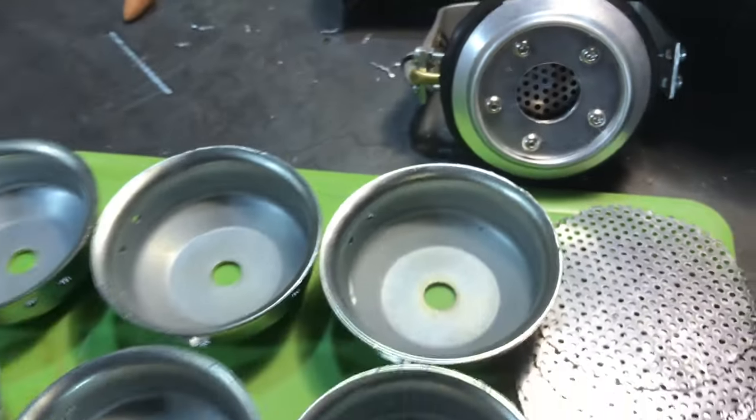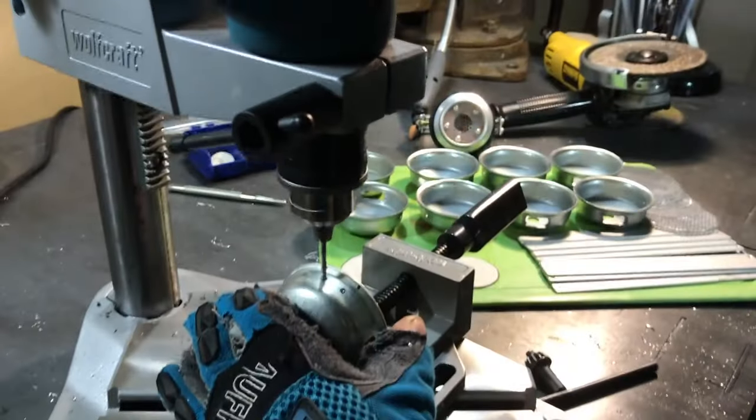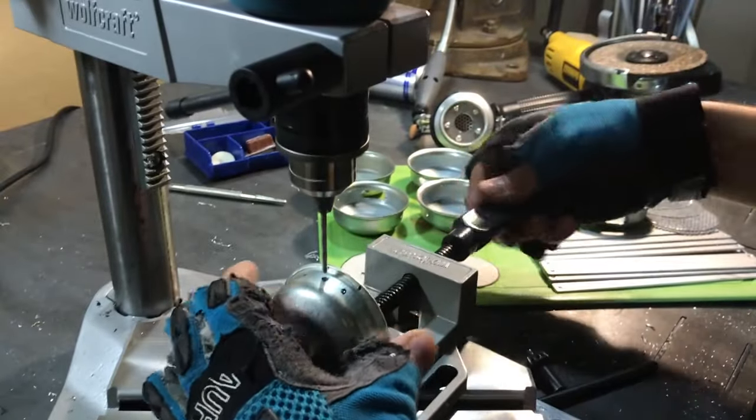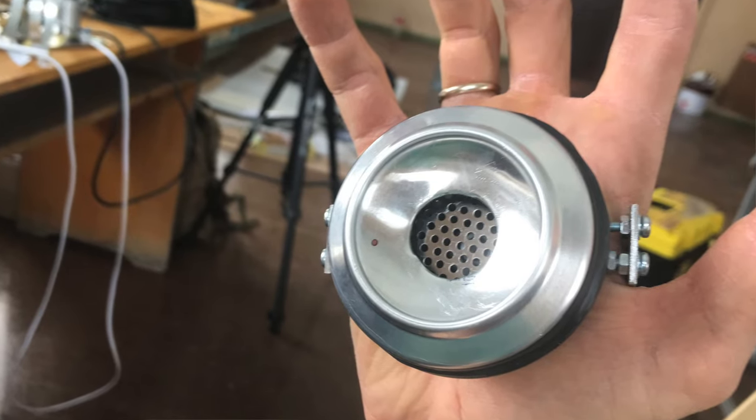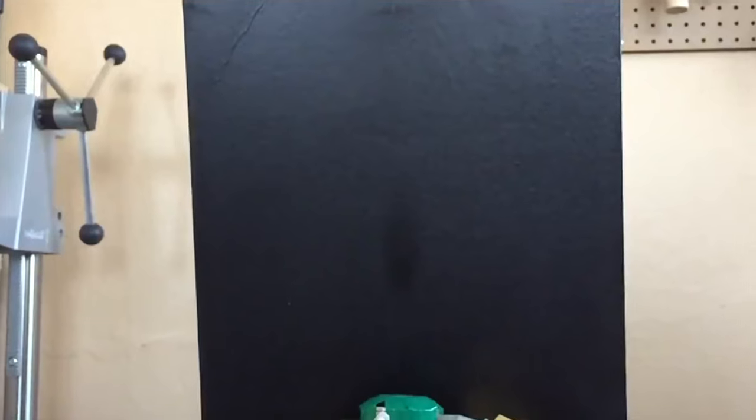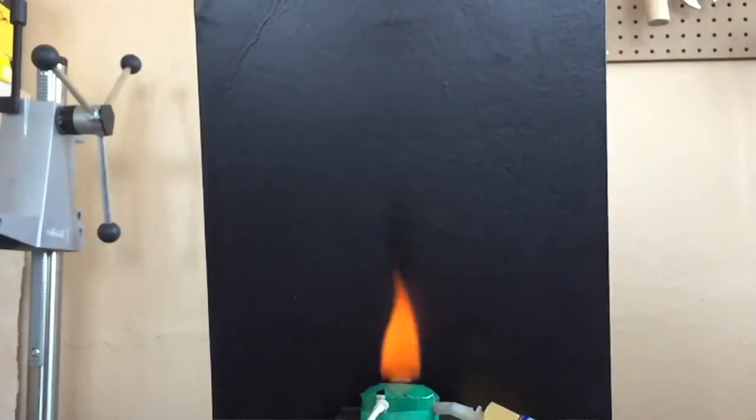Take a metal cup, make 2 slots for the gas tube input and ignition wire, cut the bottom of an aluminum can and fix it all together with insulating tape. Fasten it on your palm. That's it — the simplest repulsor is ready!